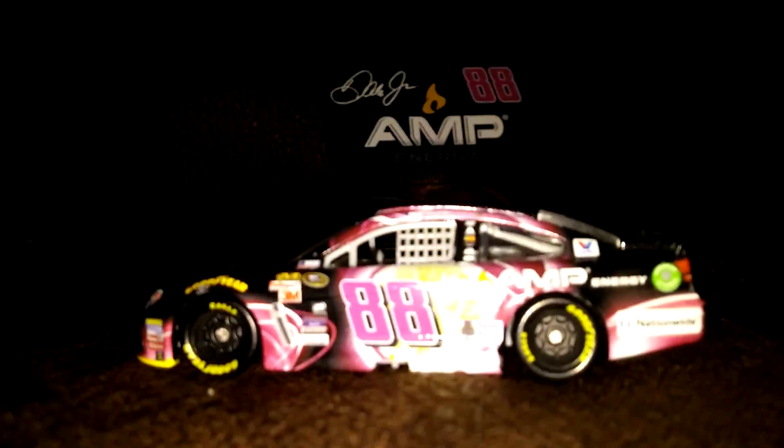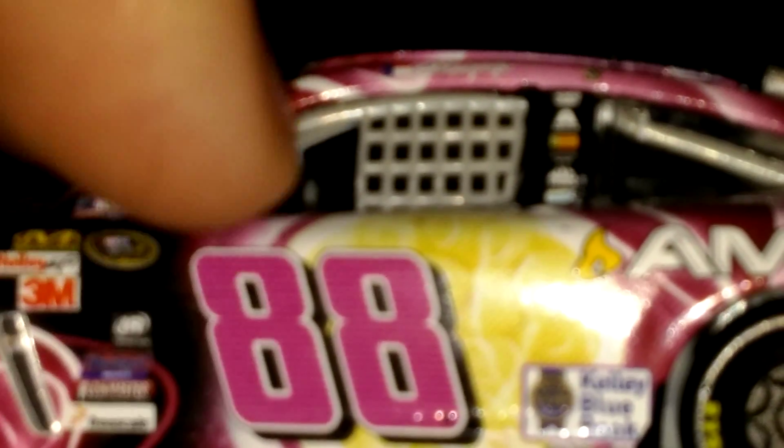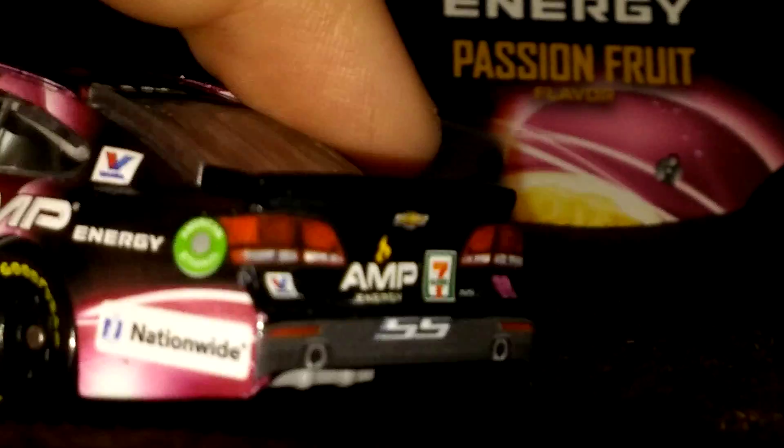Let's start with the splitter — let's zoom out and start at the splitter, which is yellow. Then on the side you've got some pink thingies. Let's zoom back in there because it's blurry. 88, outlined in white, outlined in black, and then you've got a passion fruit with a whole bunch of pink rays.